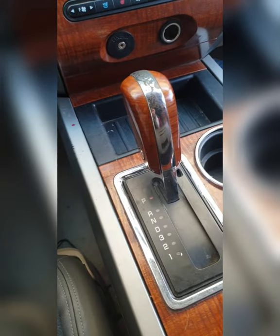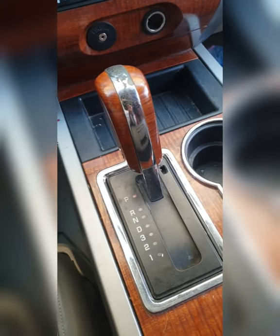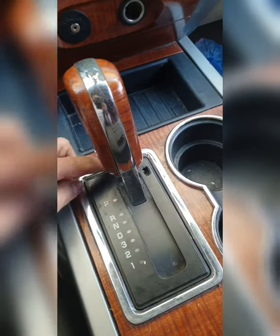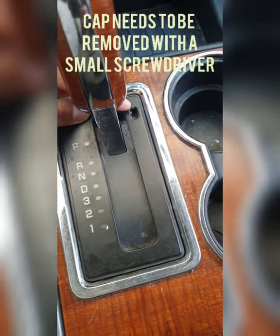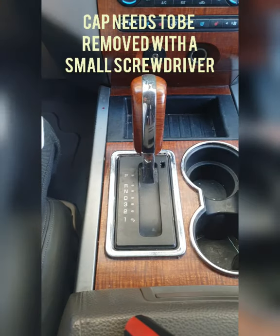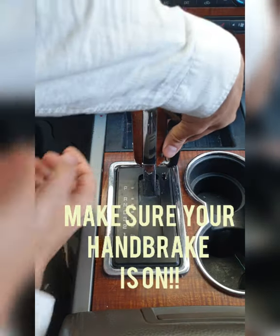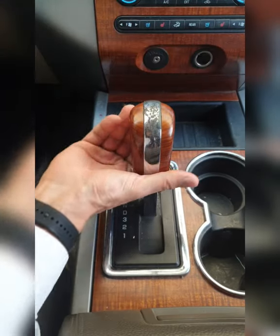If you don't hear that noise, your solenoid's not working and you need to override it. The easiest way to do that is to look for a cutout near the gear shift — in my case it's here — and it should have a cap. Take your key out and use it to put the car into neutral.